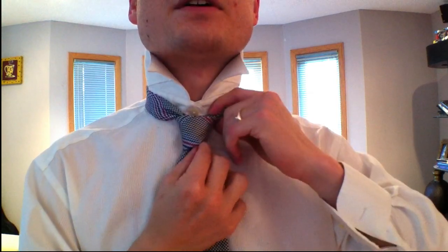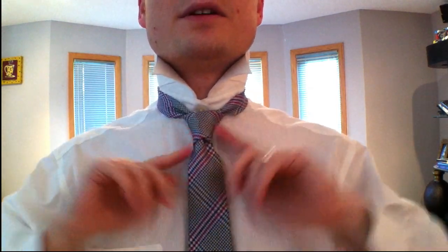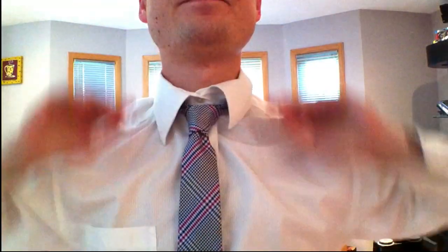And that is the Christiansen Cross. It is quite cool looking, nice and narrow. Add that to your arsenal and dress for success.